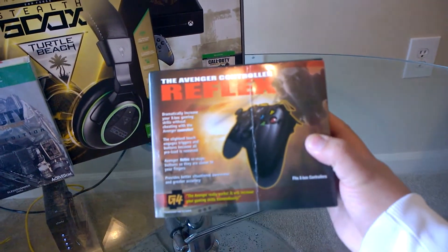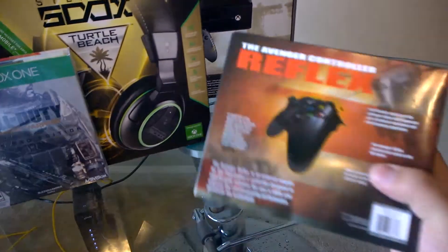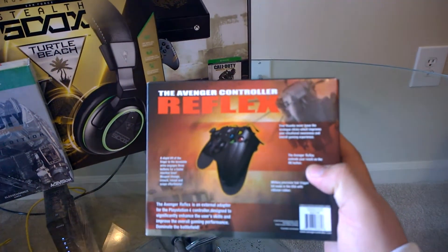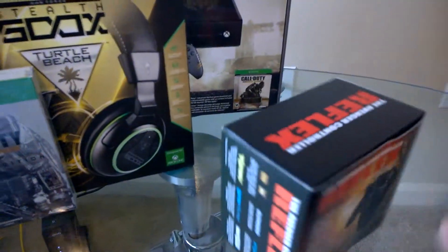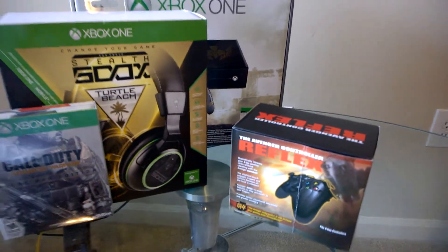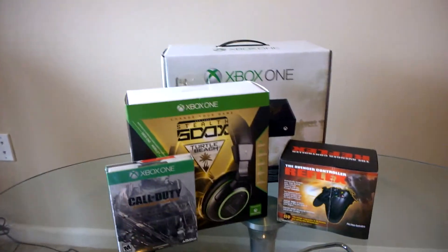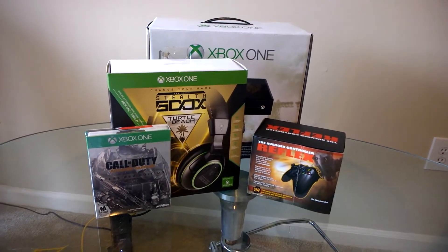And then we have the Reflex — I've never used this before. It's supposed to increase your gaming skills. You keep your fingers on the joysticks with that one. You'll see all of these in more depth and hopefully with better lighting where it's not losing focus.